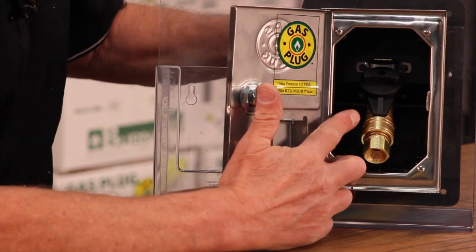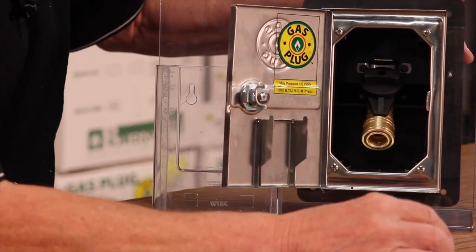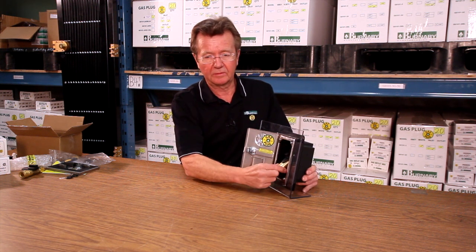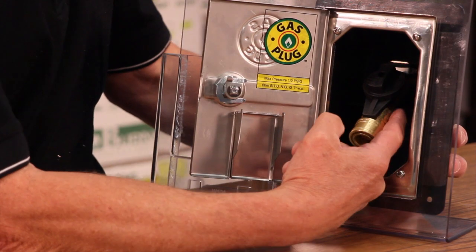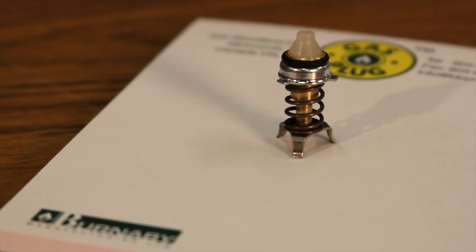One safety feature is that the manual valve needs to be turned off before you can disconnect — you can't hook up the appliance when it's open. The other safety feature built into the coupling assembly is a thermal valve. That thermal valve is designed to shut the flow of gas off at 300 degrees or more. So if there's a mishap with one of your appliances, it'll shut off the flow automatically.